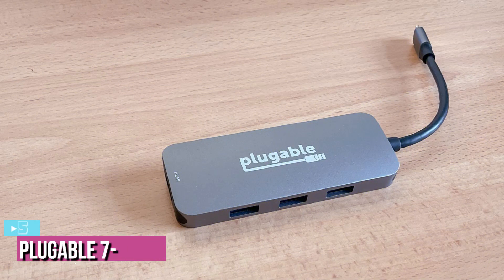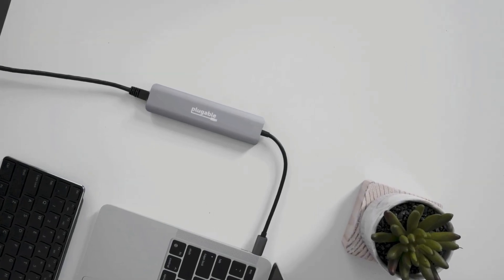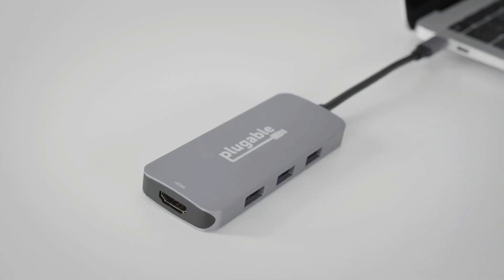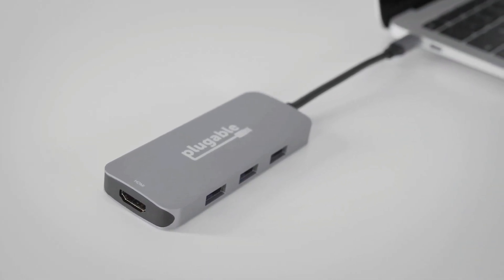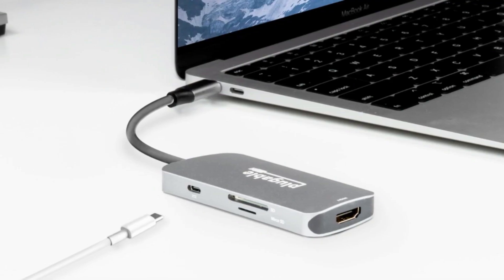Starting our list with number five, we've got the Pluggable 7-in-1 USB-C Hub. The Pluggable 7-in-1 USB-C Hub is designed to be easily carried and taken in a laptop bag while remaining sturdy enough not to break easily. The hub is made of gray aluminum with a brush finish and the Pluggable logo on top, with a design similar to the color scheme and rounded edges of the MacBook Pro.